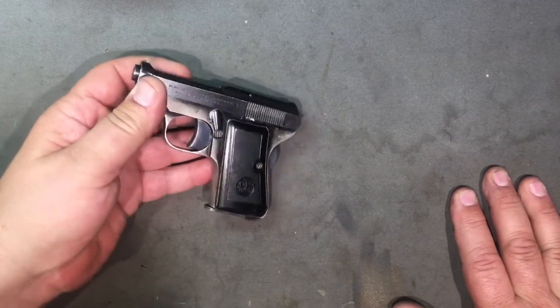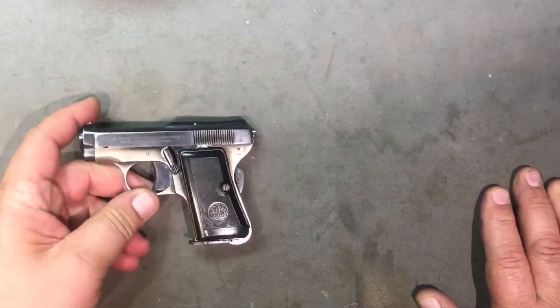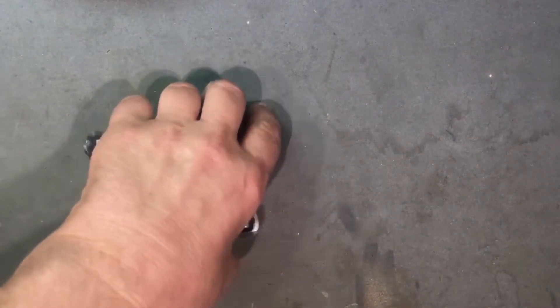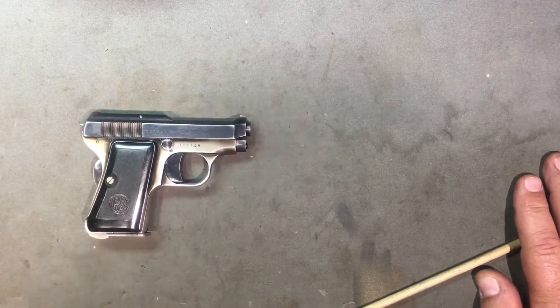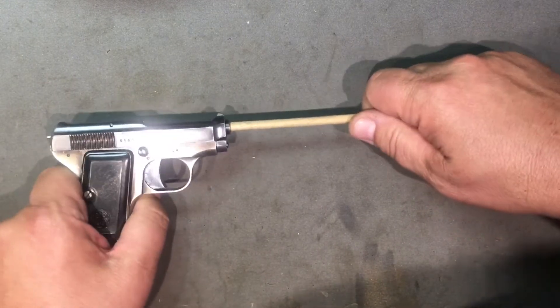Semi-auto, single action, striker fired, blowback operated. Manufacturing date: 1949. They started production somewhere around 1919, 1920, 1921. I read a lot of conflicting reports - there's actually no exact date when this thing started manufacture, but it's around there somewhere.